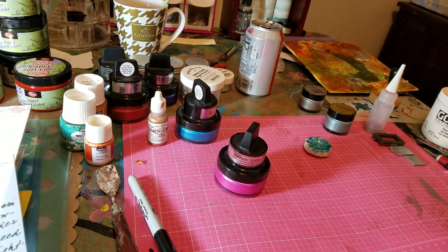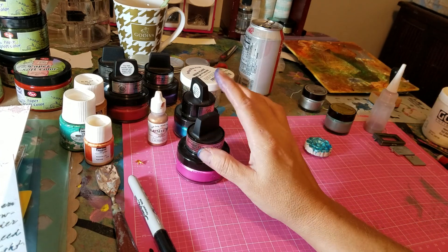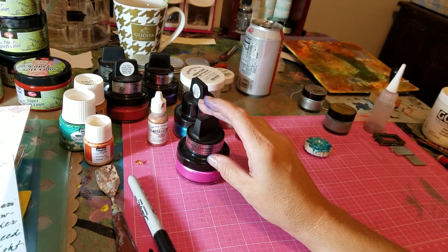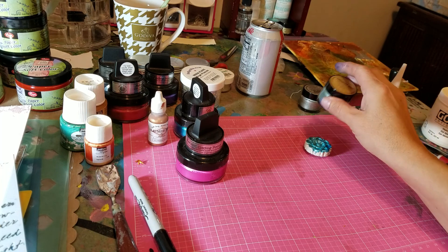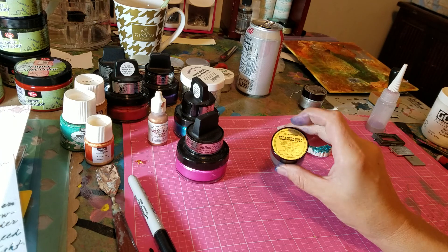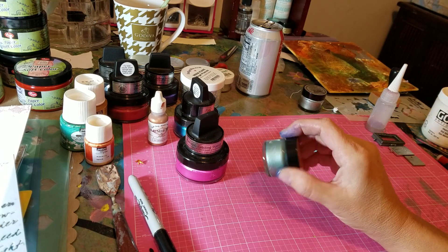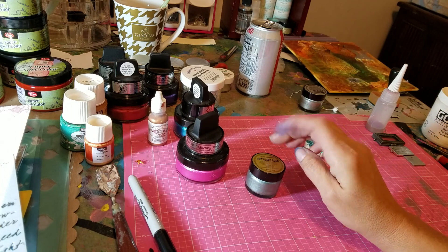Hello, this is Gina. Thanks for joining me again. In this video I'm going to demo the gilding waxes and the gilding polishes. A lot of people have asked me what it's for, what can I do with it, and I thought it would be nice to demo it.